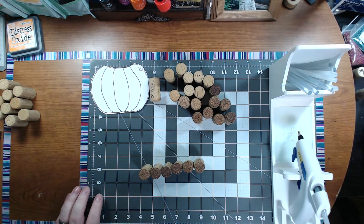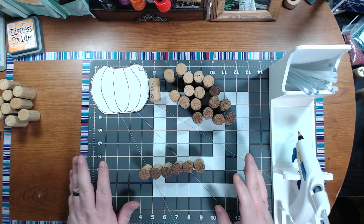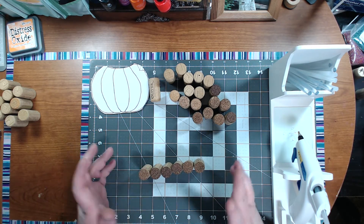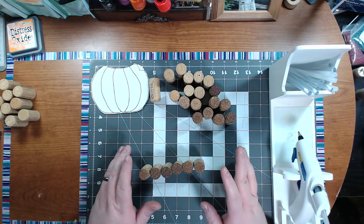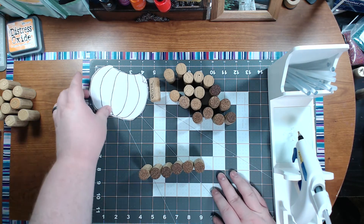Welcome guys. So we're going to be working on a totally different project than I have ever brought to my channel. I have these wine corks just sitting around and I thought, what can I do with them? It's becoming fall time, so I wanted to do — I've seen this on Etsy and Pinterest and places like that — make up a little pumpkin.